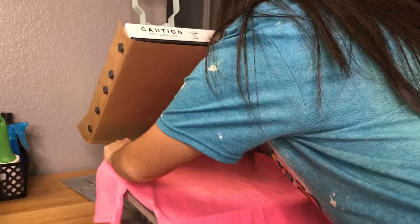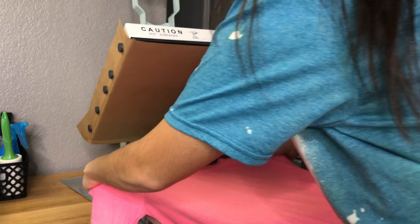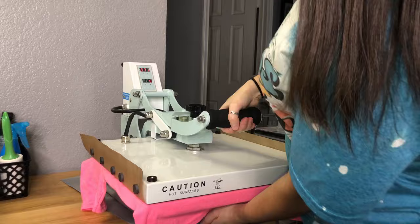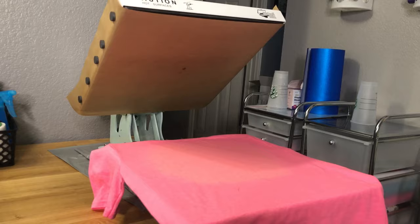Now I'm going to prep my shirt to make sure that the image gets pressed on correctly. First I take off all the lint and debris — make sure there's nothing on the shirt. Then I'm going to go ahead and press the shirt for about five seconds just to make sure there are no wrinkles and the shirt is super flat. Then I do the lint roller again just to make sure there's nothing on it. Now your shirt is ready to press — doing all of this has given me the best results when using this type of material.